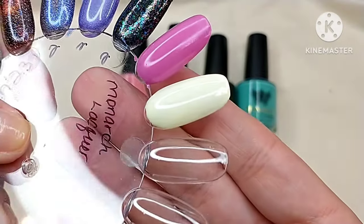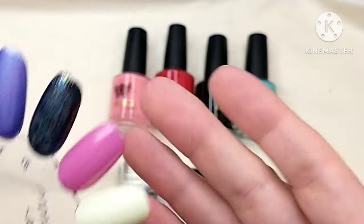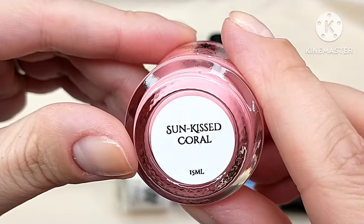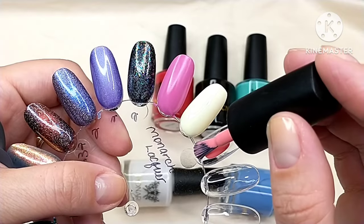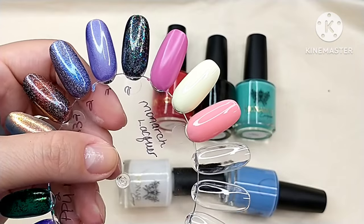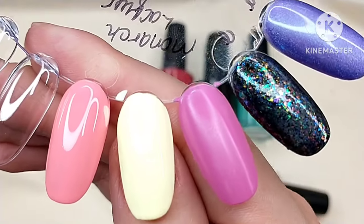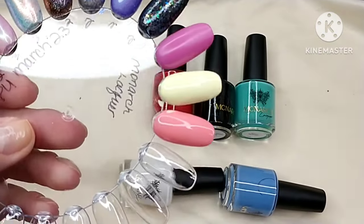The formula levels beautifully — I have no complaints so far. Adrian definitely outdid herself when she started this brand. The next one in the trio is Sun-Kissed Coral, a beautiful bright coral cream. It's a nice formula but a little more sheer than the first polish, so I'll add a second coat. There are two coats of Citrus Fizz, and I'm going ahead with a second coat of the coral polish as well.